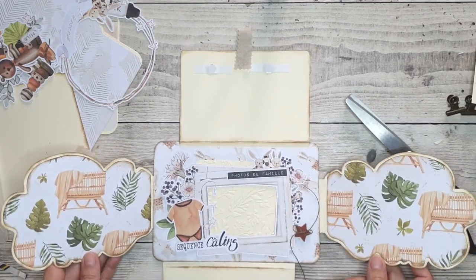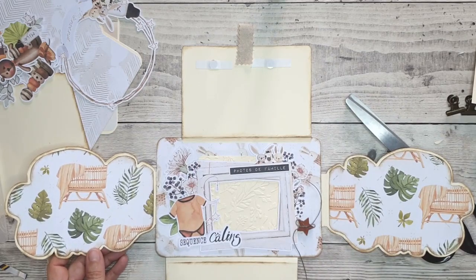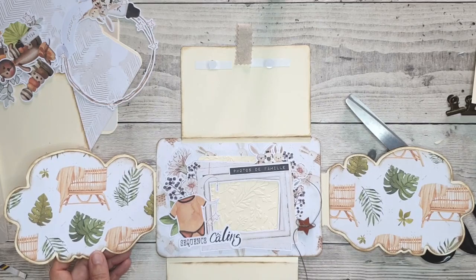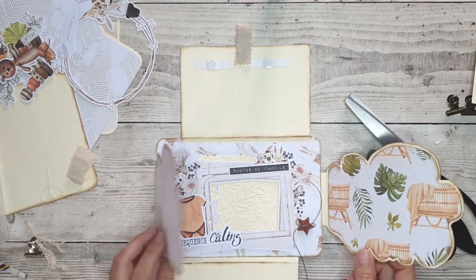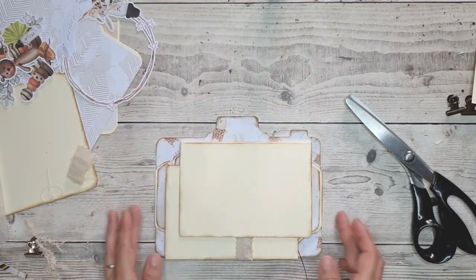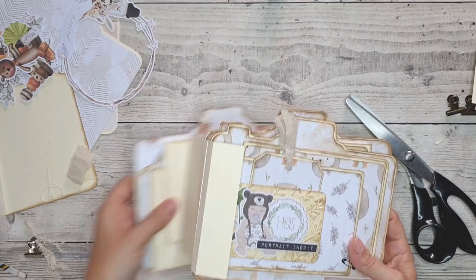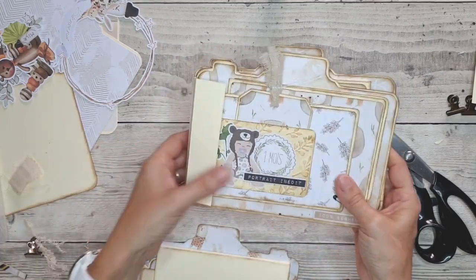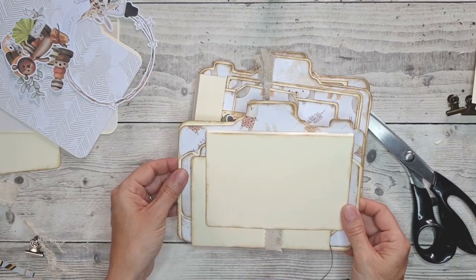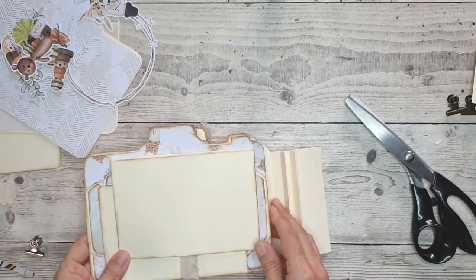C'est une page qui se réalise très, très rapidement. Je pourrais aussi, par la suite, faire des petites éclaboussures ou mettre un peu de drop. Cette page-là, il me restera à la coller ici. Je vais la coller comme ceci, et ensuite je la collerai au dos de celle-ci.